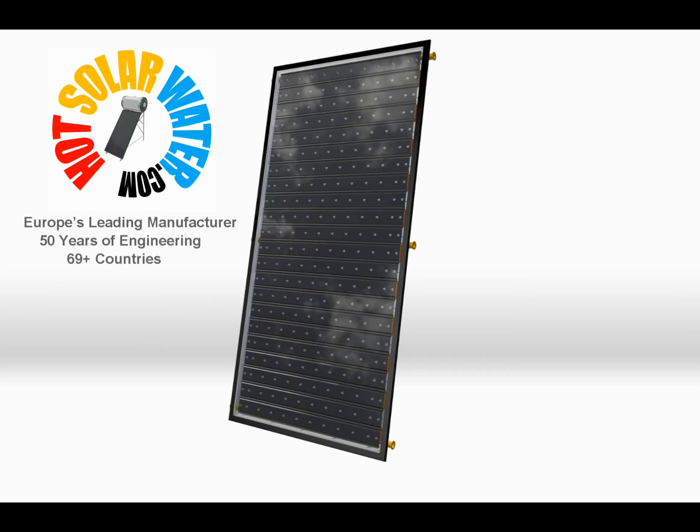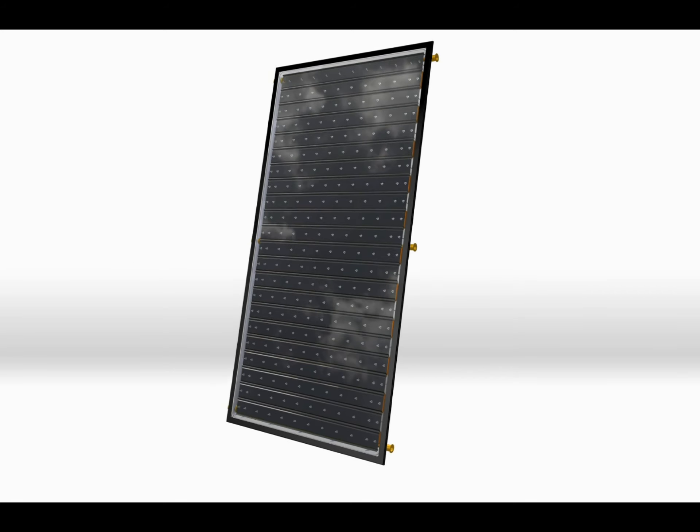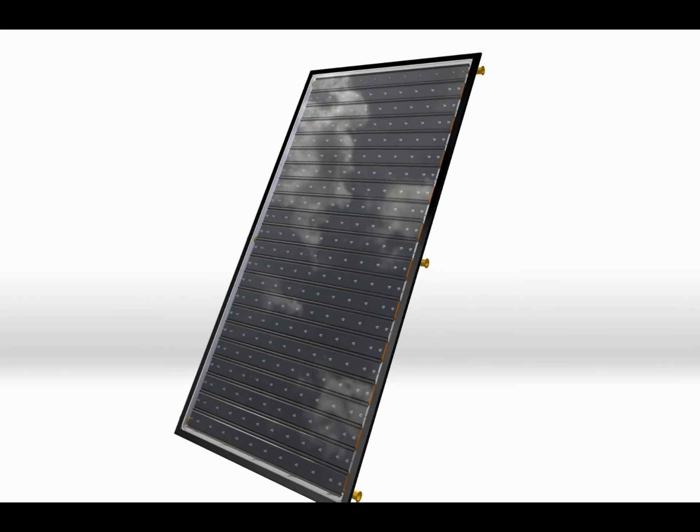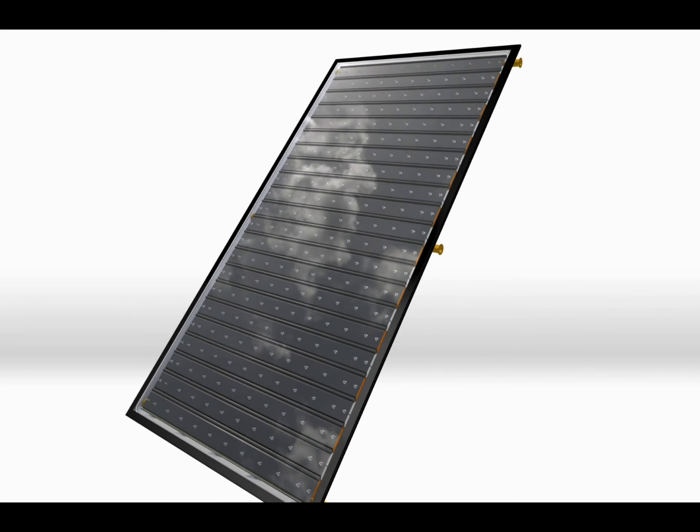Very few people understand what it takes to build a good solar panel. They should be designed not to be as hot as possible, otherwise this would create overheating problems. They are designed to maximize the energy required in all conditions. A good solar panel must be designed to cope with all conditions without overheating.